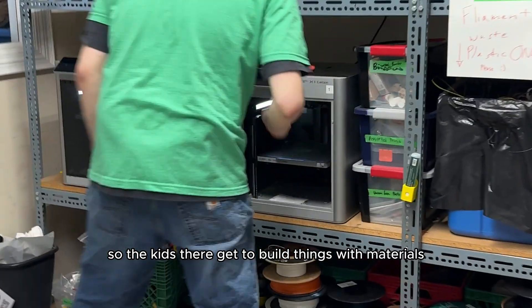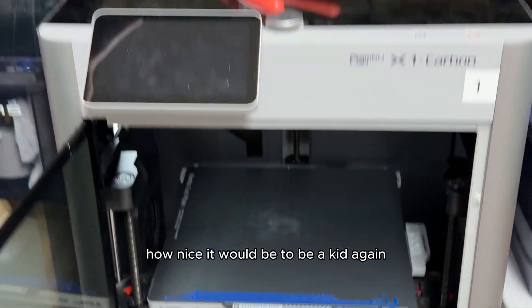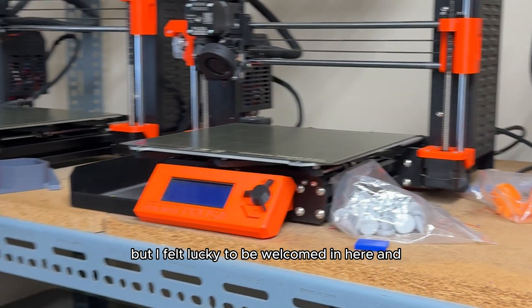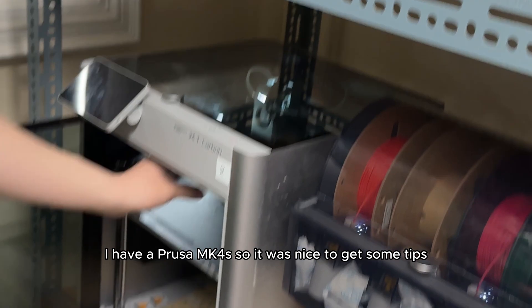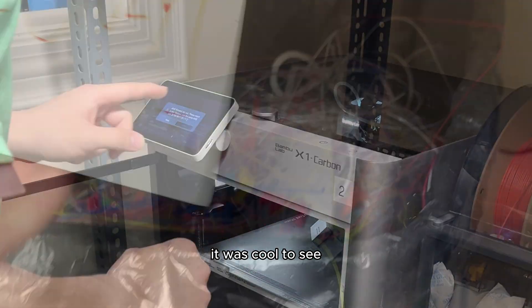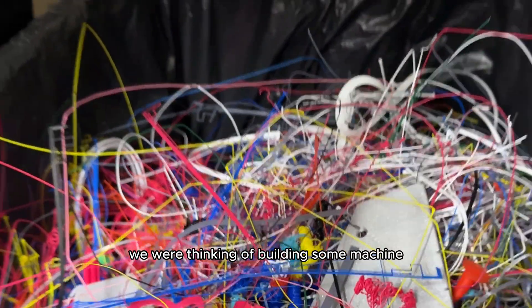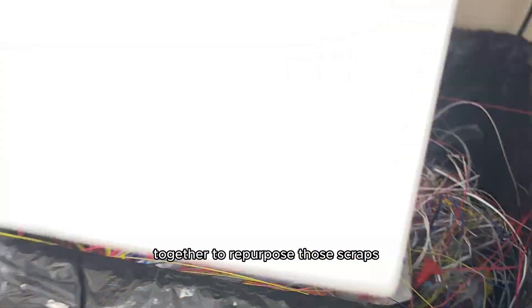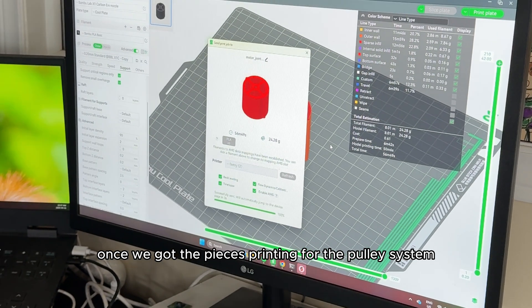Nikki's office was filled with an array of 3D printers that they use for their summer camp, so the kids there get to build things with materials they print themselves, like remote-controlled cars. I felt lucky to be welcomed in and use some of their machines myself. I have a Prusa MK4S so it was nice to get some tips. It was cool to see they keep all their failed print scraps together — for our next idea we were thinking of building a machine to repurpose those scraps for reprinting.